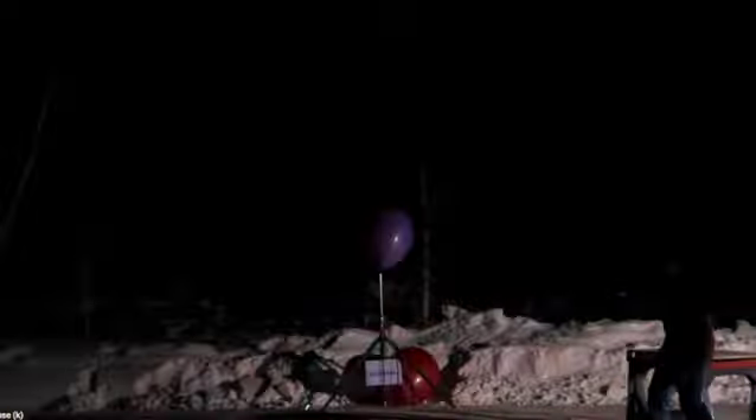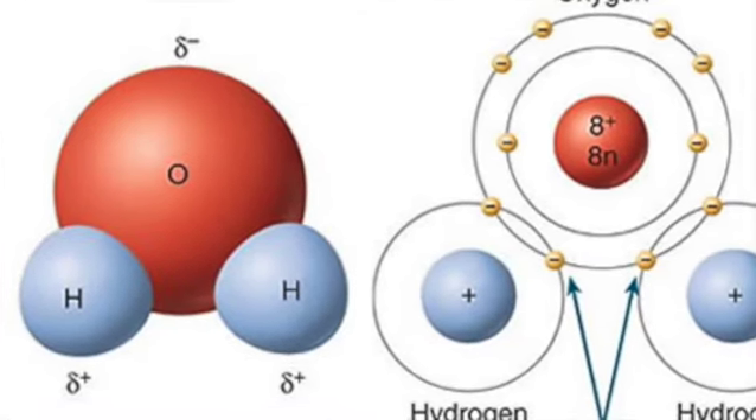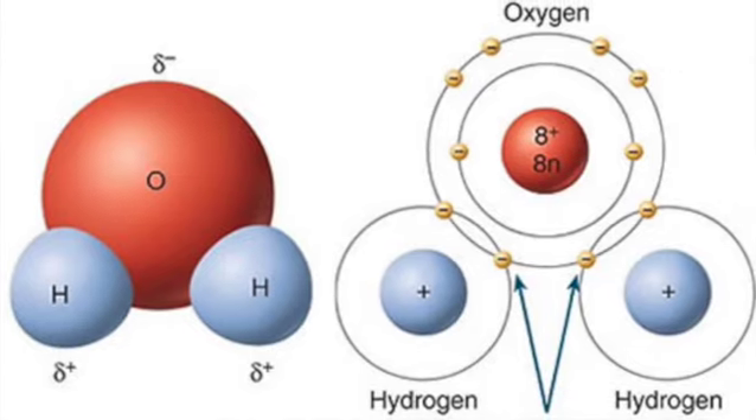Oxyhydrogen is also known as Brown's gas, a term named after Yule Brown. That was not his real name — his real name is Ilya Volkov, a Bulgarian inventor who first patented two producers of oxyhydrogen in 1977. Other names for HHO include dihydroxy, green gas, water gas, or canal gas. Brown's gas is a mixture of the elements of water in the same proportions as water — hydrogen and oxygen mixed at a two-to-one ratio.